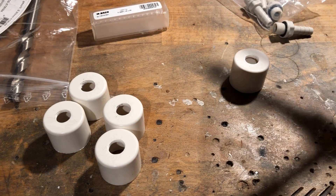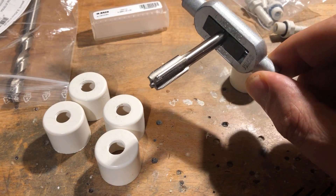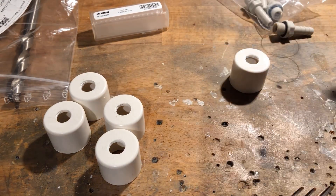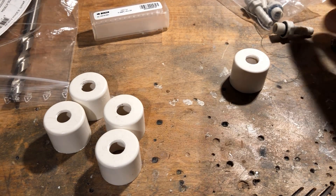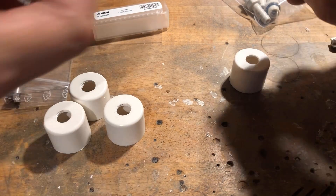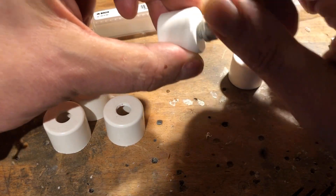In five PVC pipe caps with an inner diameter of 20 mm, 1/8th of an inch threads were cut. Pre-drilling was done with an 8.8 mm drill. The threads are intended for screwing in 1/8th of an inch by 6 mm screw and hose nozzles.